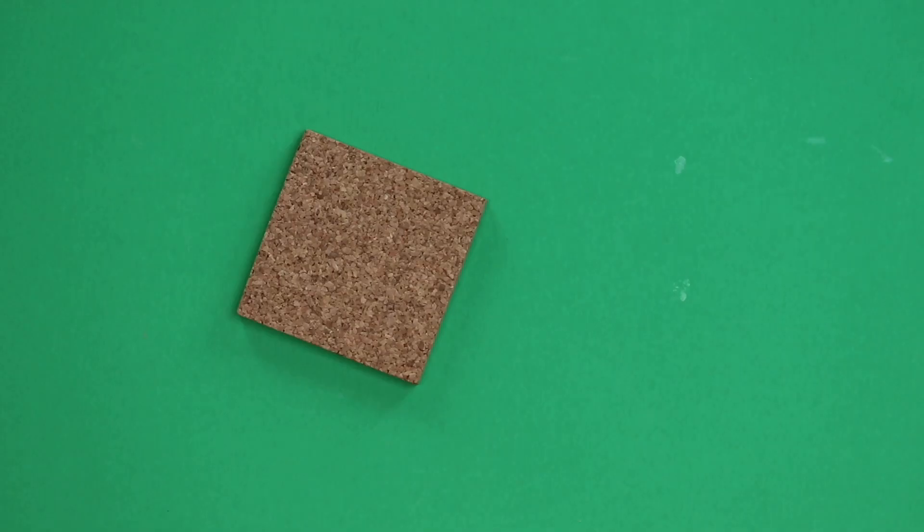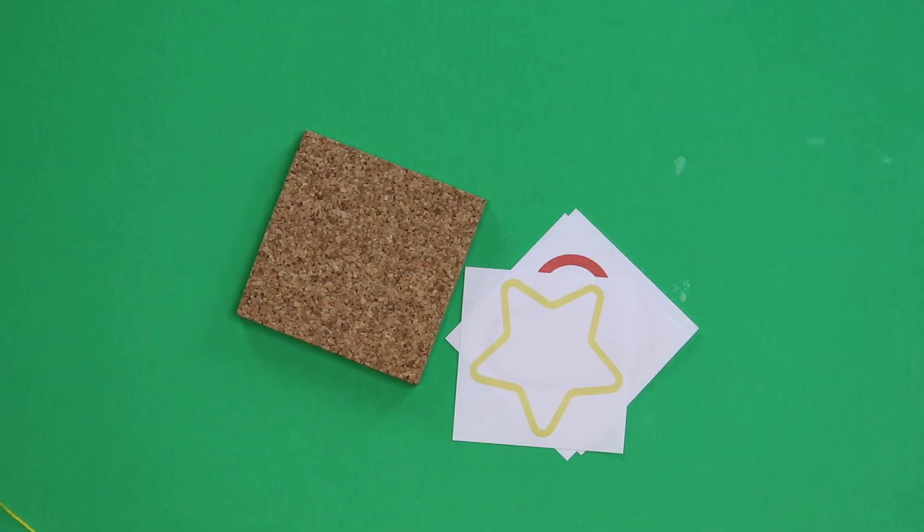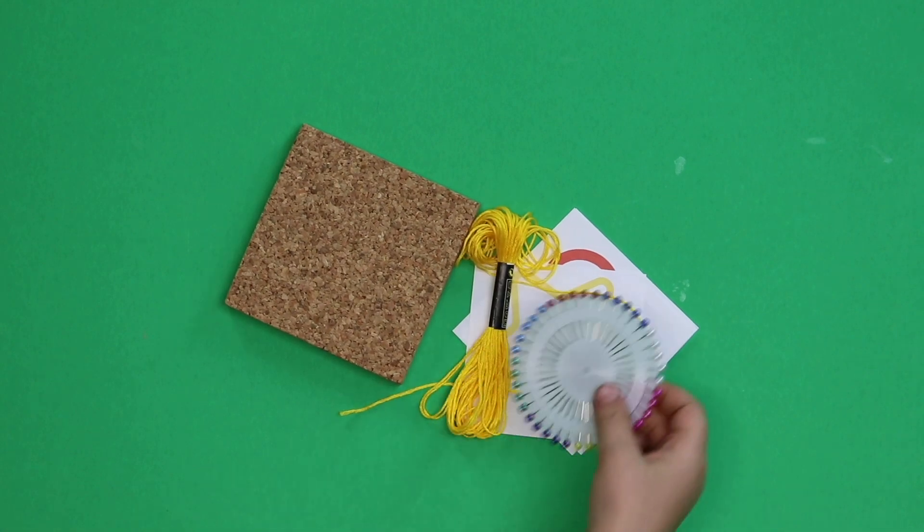Should we see what's in our kit today? A piece of cork, three stencils, string, and some pens. On top of everything in your kit today you'll just need a pair of scissors, and then we're ready to get started.